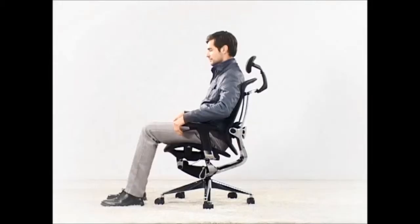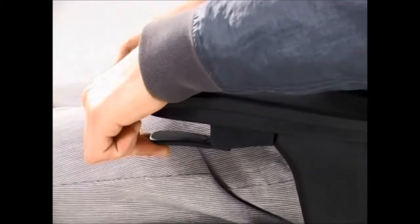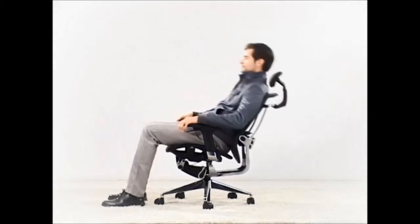Lifting the lever on the left armrest once, the backrest inclining angle will be locked at the proper position. Lifting the lever again will unlock the backrest.